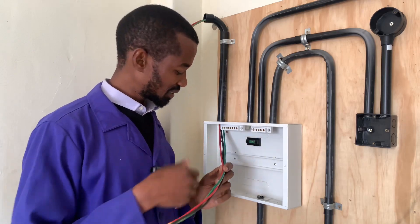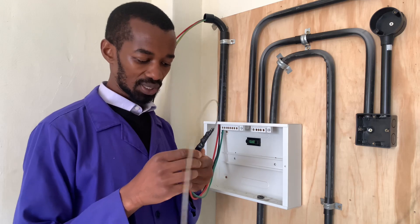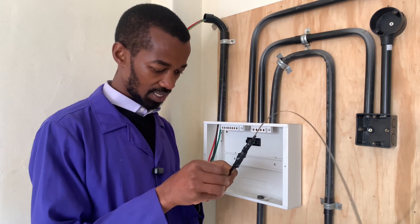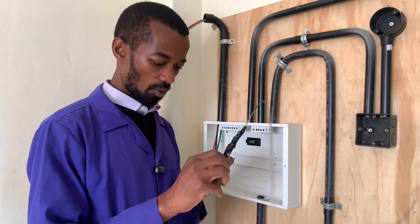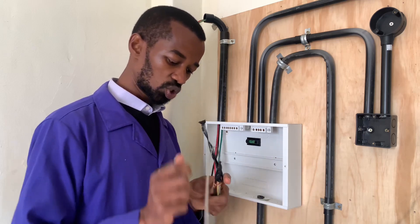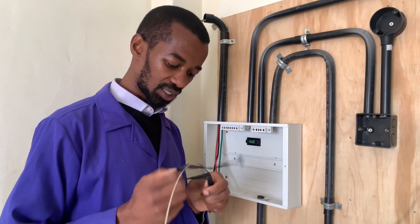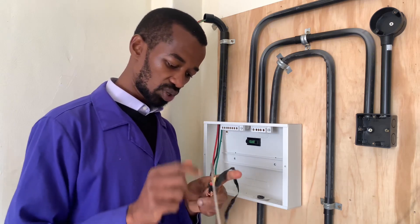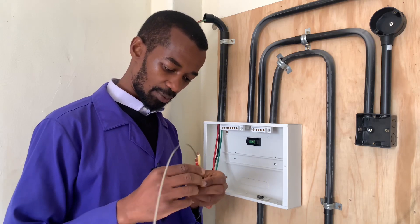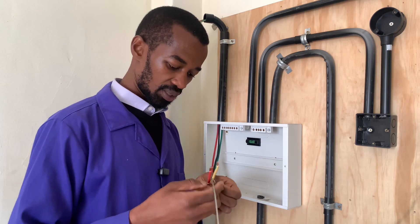Once the mains wires are at the consumer unit, give them an allowance and first remove the tape from the wires. It is important to ensure that the wires are safe and not punctured — just check the insulation. If the insulation is good, it means the pipework is good and there is no puncture on the insulation.